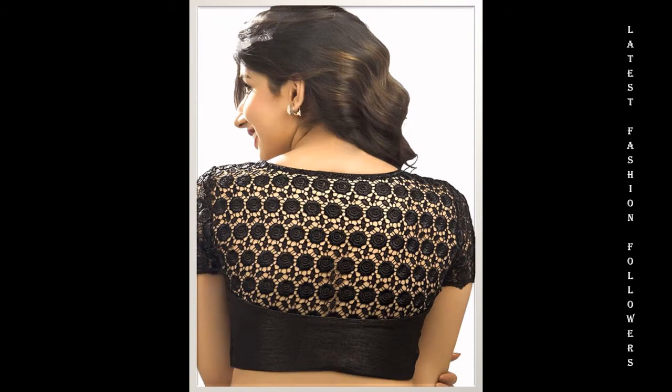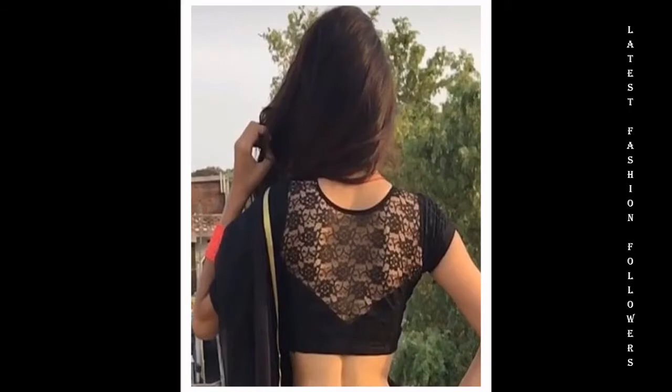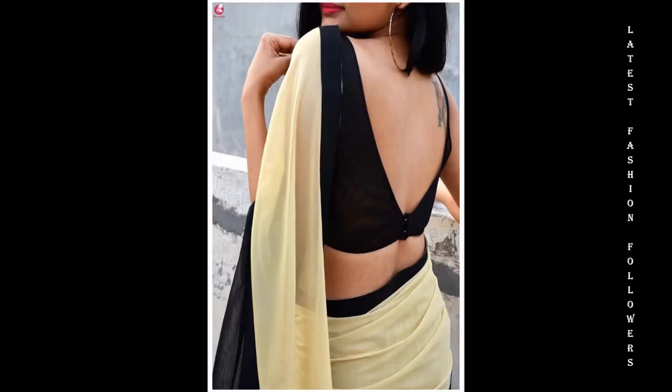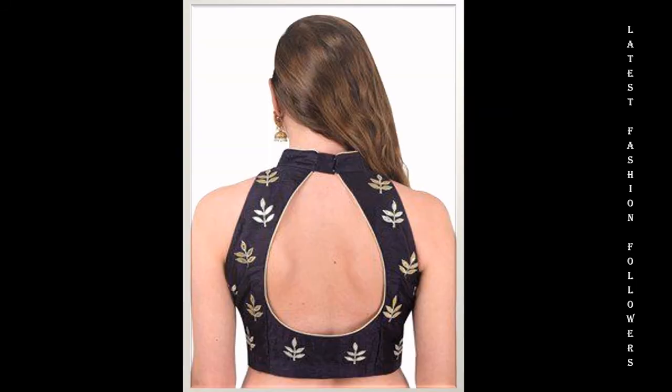I have included a lot of beautiful back neck designs in this video. You can see that all these designs are very beautiful and at the same time they are very simple and easy to make. I have also included some dori designs and you can always use a knit fabric. The black color blouse with black knit fabric is very beautiful. You can definitely try this idea and you can also go for simple cut-out designs.